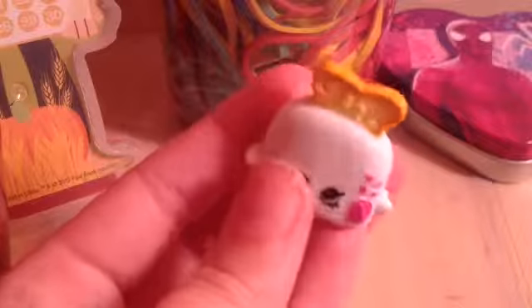And I have Toasty Pop in white, and he's a toaster, and he's in season two. And then this Shopkin came with the fruit and veggie set. He is a pumpkin, and I like him — I think he's cute. He's like wearing a little scarf because he's like chilly.